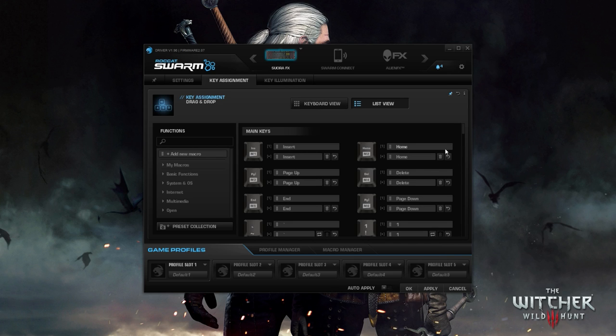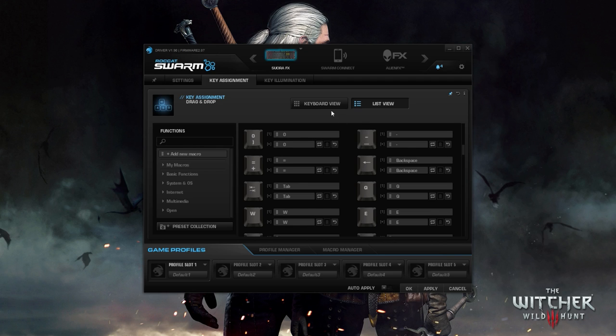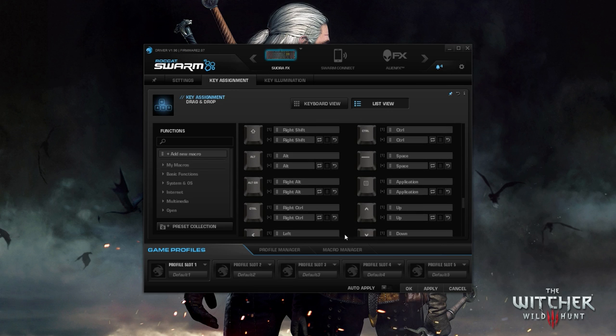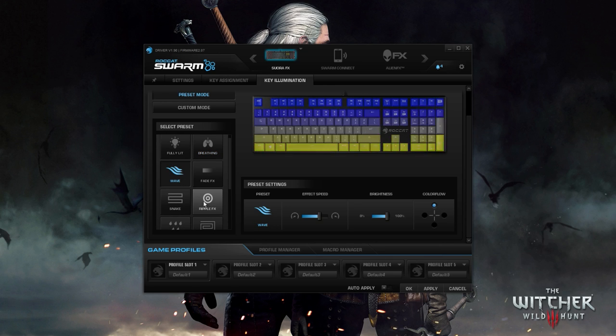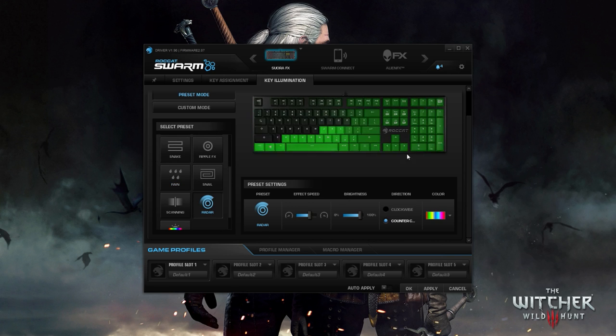Next we have macros under the Key Assignment tab, which, if you're into that sort of thing, allows you to make custom key binds to the six M keys located above the arrow keys. The keyboard also allows the user to reprogram every key under game mode. Under Key Illumination there are 11 beautiful color presets to choose from — just to name a few, there are breathe, wave, snake, rain, and radar effects. The rest are listed on screen.